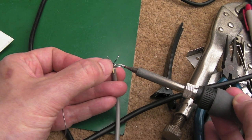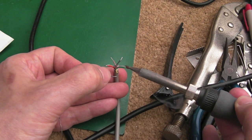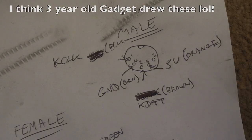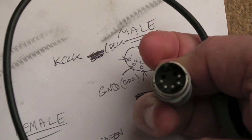Tinning makes it easier for measuring because the strands don't float outwards, and we need to do this anyway before soldering onto the connector.